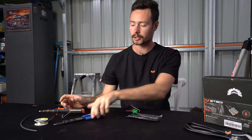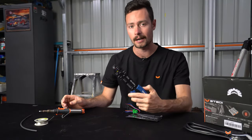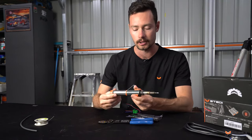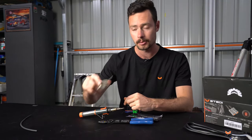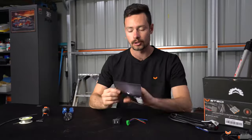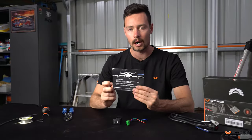You're going to need a few basic tools: some wire cutters and strippers, a soldering iron — either electric or gas — some solder, and some heat shrink. What's also provided is a little instruction manual, and you need to follow that to wire this up.